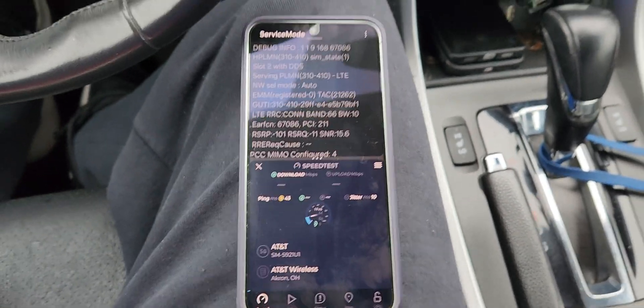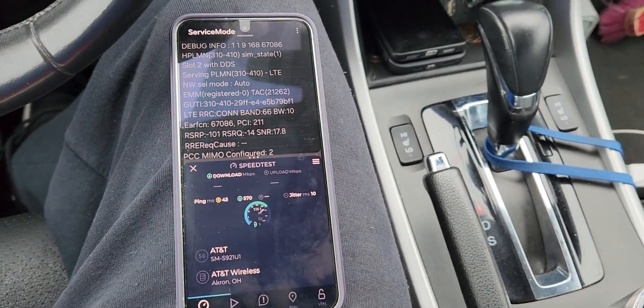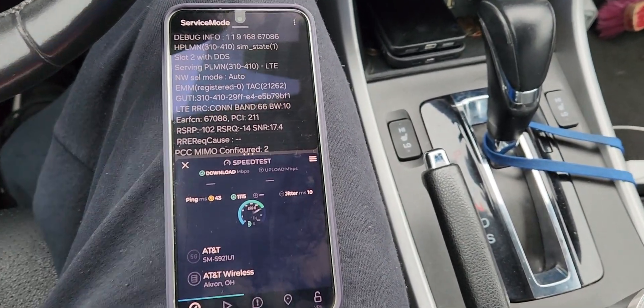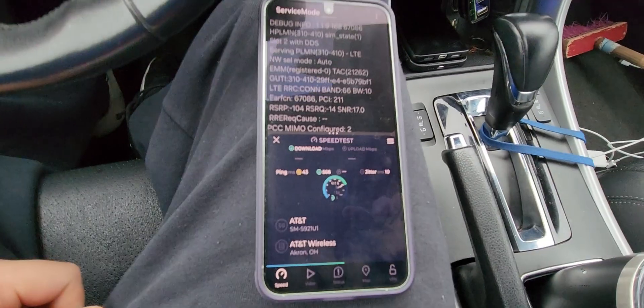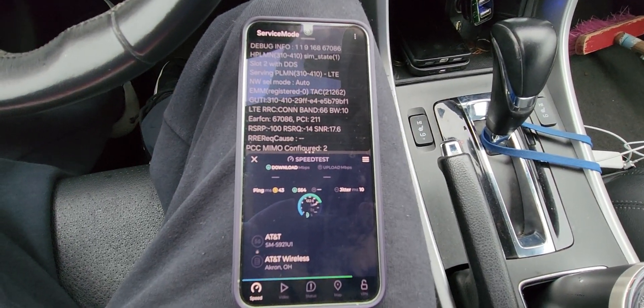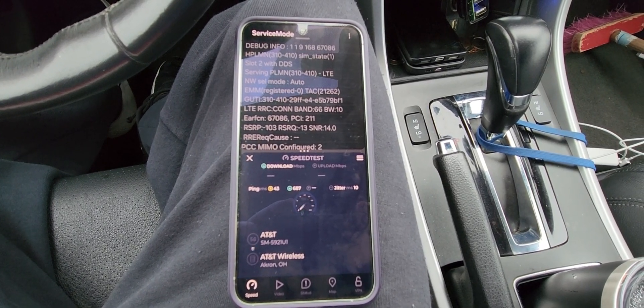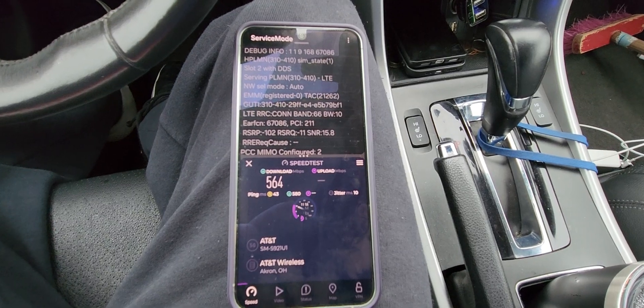SMT Nation, we are back and we are filming. We're going to do a quick little speed test session with you guys. Let's go ahead and test the AT&T network on the Samsung Galaxy S24 — we just got it. We put the AT&T eSIM on it and now we're testing it.